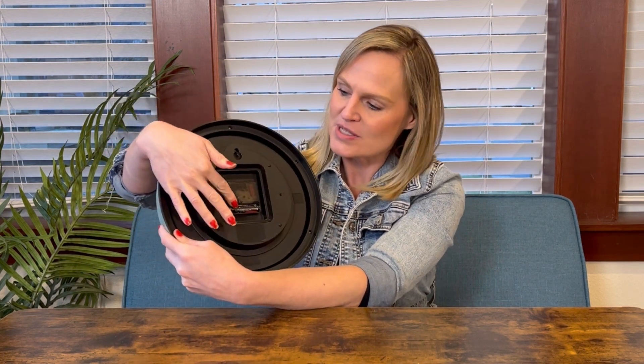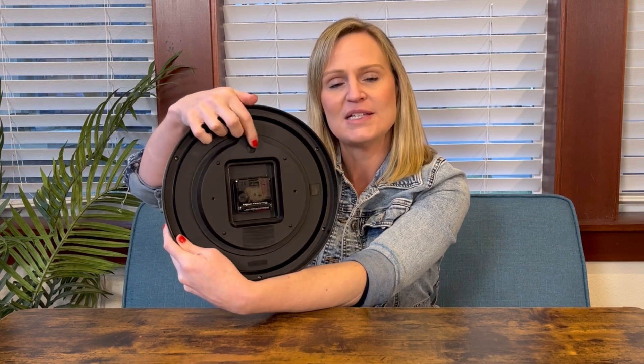You just set the time with this wheel. It comes with a place to hang it on the wall, so really simple installation — you just hang it on the hook and you're good to go. I'm going to put this up in my house and show you what it looks like.